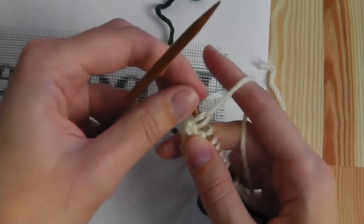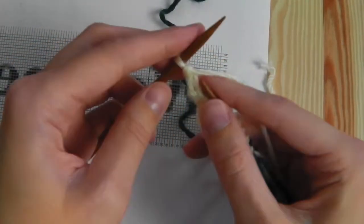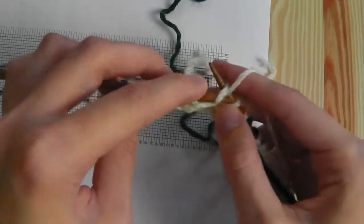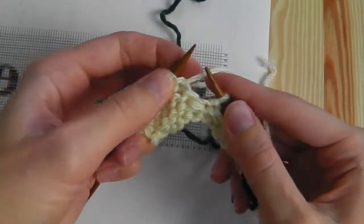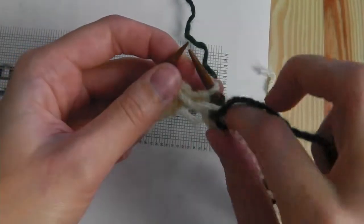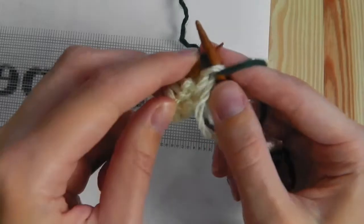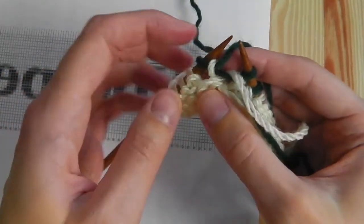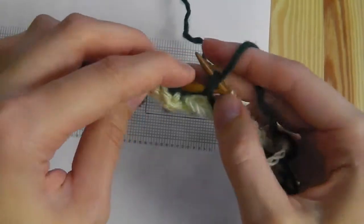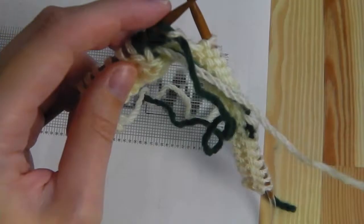First I purl six stitches: one, two, three, four, five, six. Now we change the color — we need four stitches with the green yarn. Purl the first and have a look at your tension, this should be okay, then purl three more. Then we come back to our white yarn.